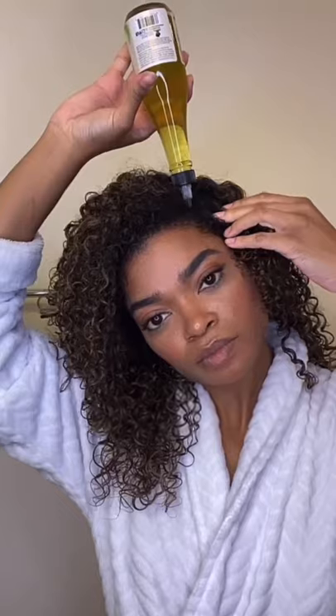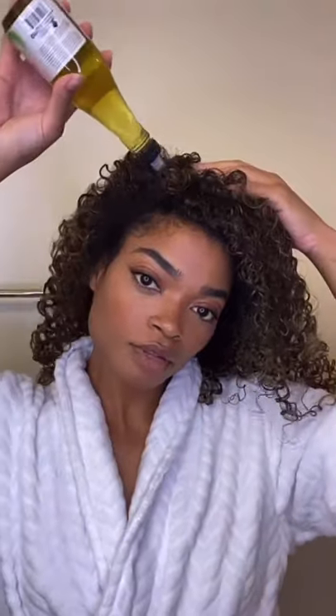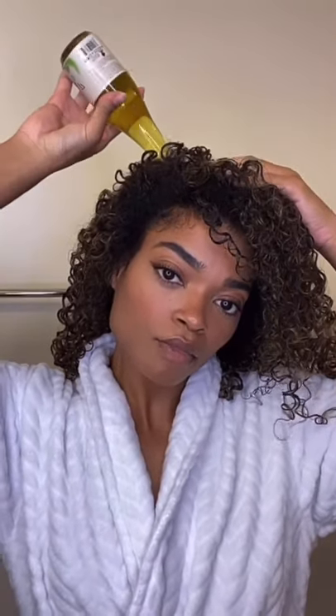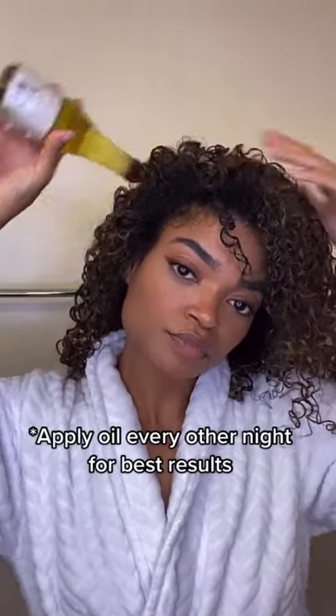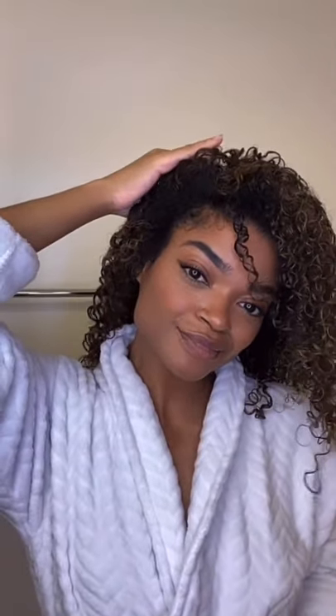To finish off, we have to grab the hair and scalp oil. This is also great for all curl types, and if you have locks, this is made for that as well. Before you go to bed, you can take this and apply it all over your scalp to help moisturize, relieve itchiness, and just overall increase the health of your hair. After you apply it, massage it in. You can also heat it up as a hot oil treatment.